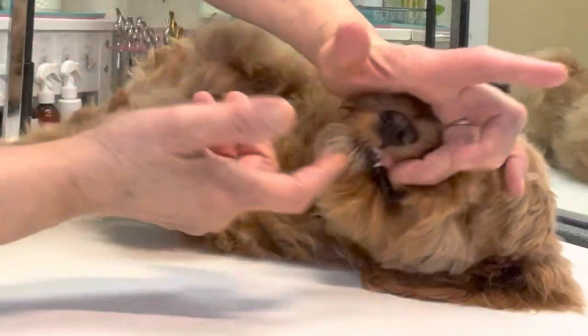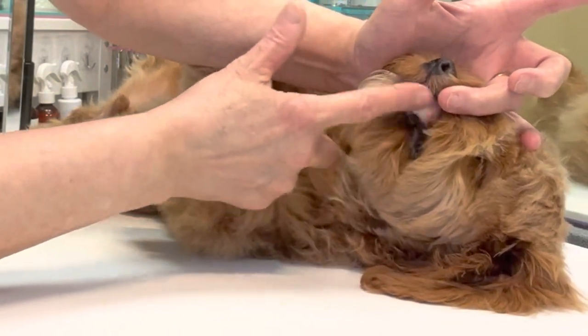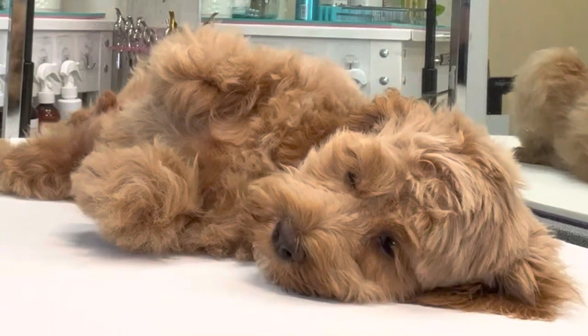You want to get the other side too? Good boy.